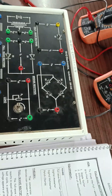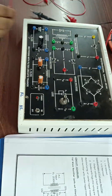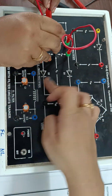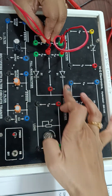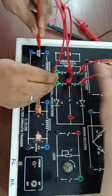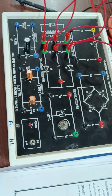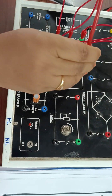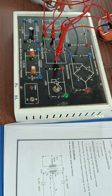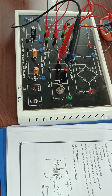First, the transformer section. On the trainer kit you can see the full wave rectifier section and the transformer section. These connections are made from the transformer section. The full wave rectifier output is then given to the positive of the ammeter.